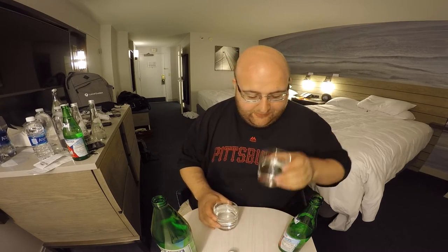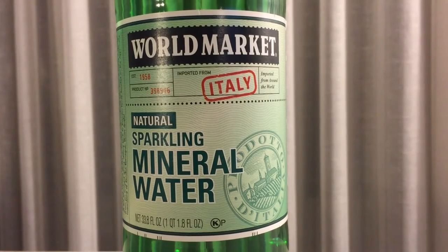We're going to do the taste test now. The still water is not that great — it tastes kind of like just regular tap water. The sparkling water is not good either, but mainly because I just don't like carbonated sparkling waters. This one had very few bubbles when I first opened it, but it actually does have a pretty strong taste to it.